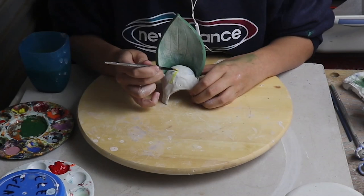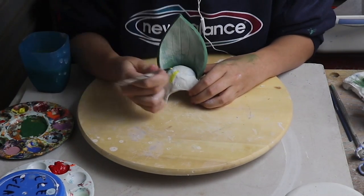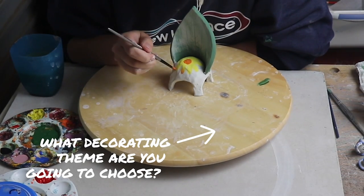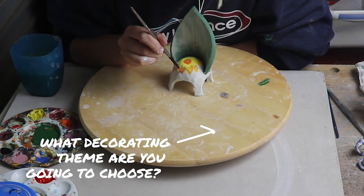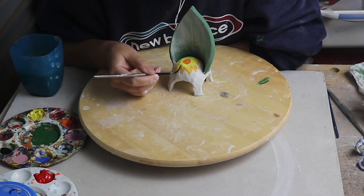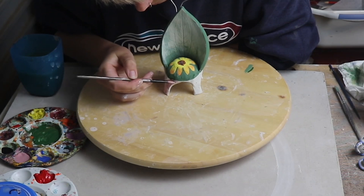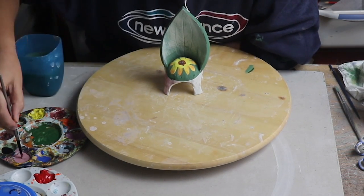I want the table and chair to be super garden themed so I'm going to put a flower here on the base of the chair. And I love the colours green and pink together so the bottom is going to be pink.